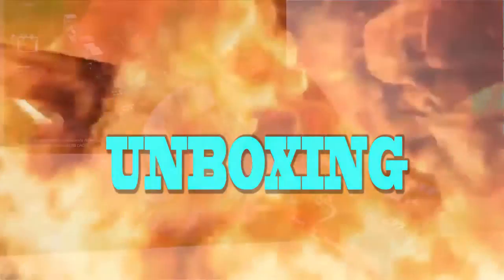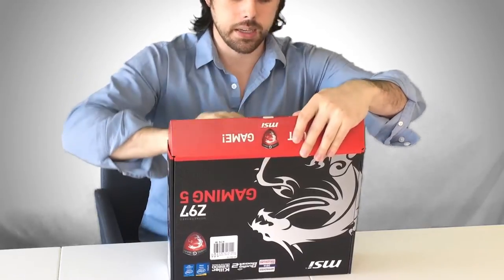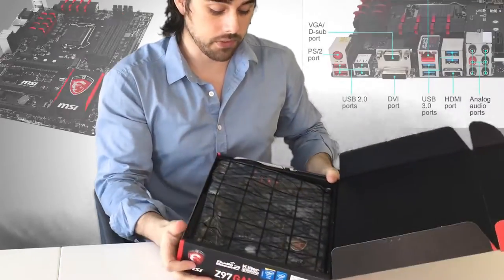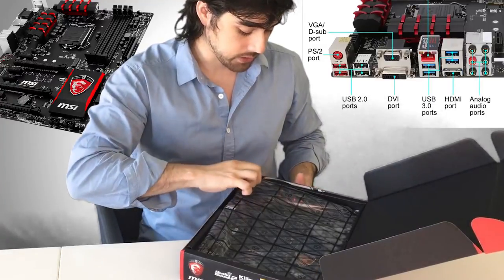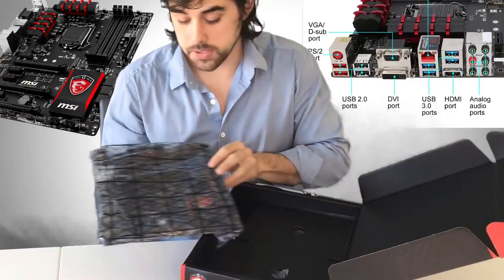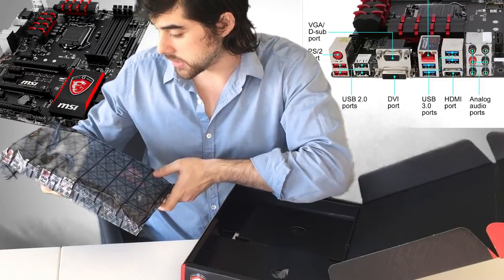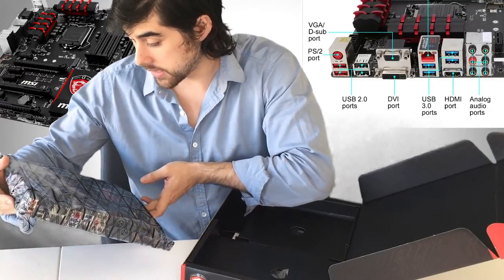This is a solid Z97 gaming motherboard — my weapon of choice. The packaging is really cool, very easy to open, very nice packaging as opposed to some other motherboards I've had experience with. It comes in the anti-static bag and it looks very pretty — I can already tell through the bag.